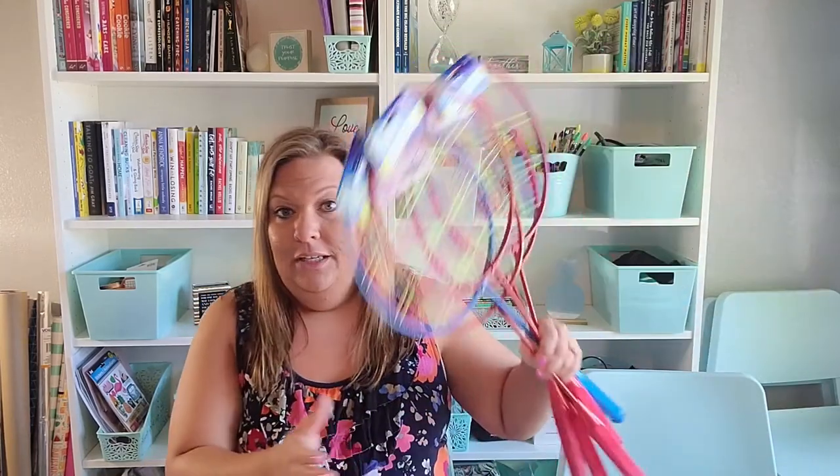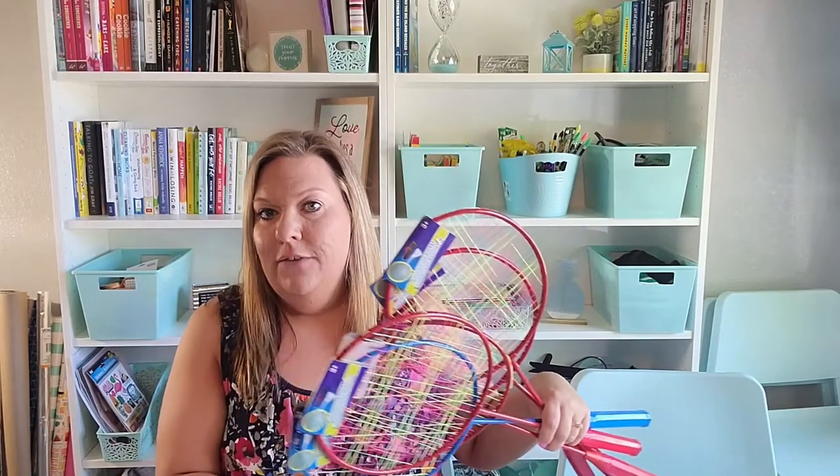I have a Dollar Tree haul today — kind of a mishmash of fun stuff, which is how I roll. I just grab what I need and show you guys. I feel like it is a very fun haul today, so let me get started.